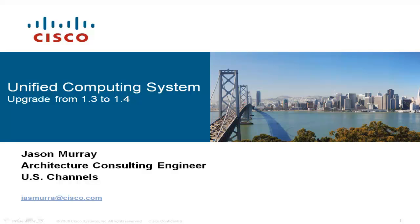Hello, my name is Jason Murray. I'm an architecture consulting engineer with Cisco Systems. In this video I'm going to walk you through the upgrade of a Unified Computing System, UCS, from version 1.3 to 1.4.